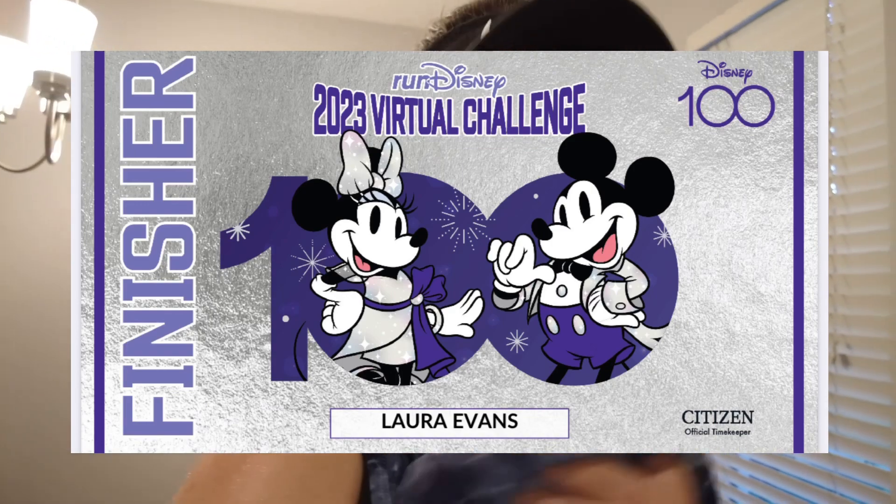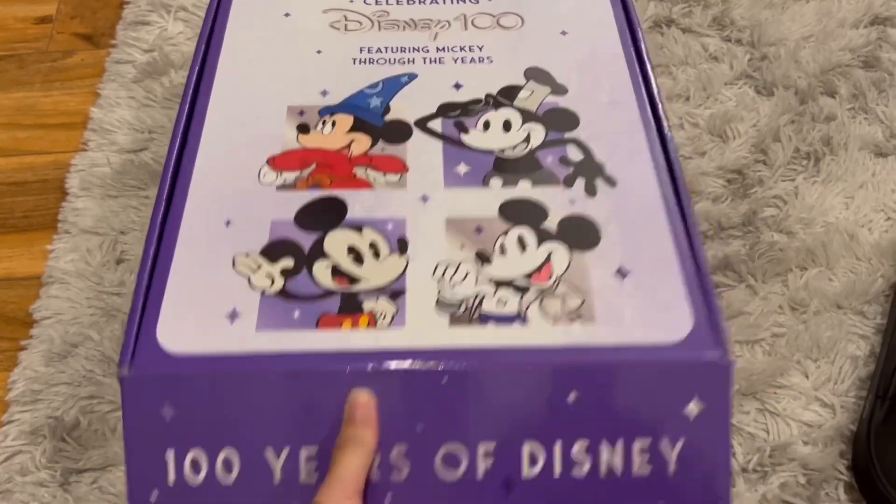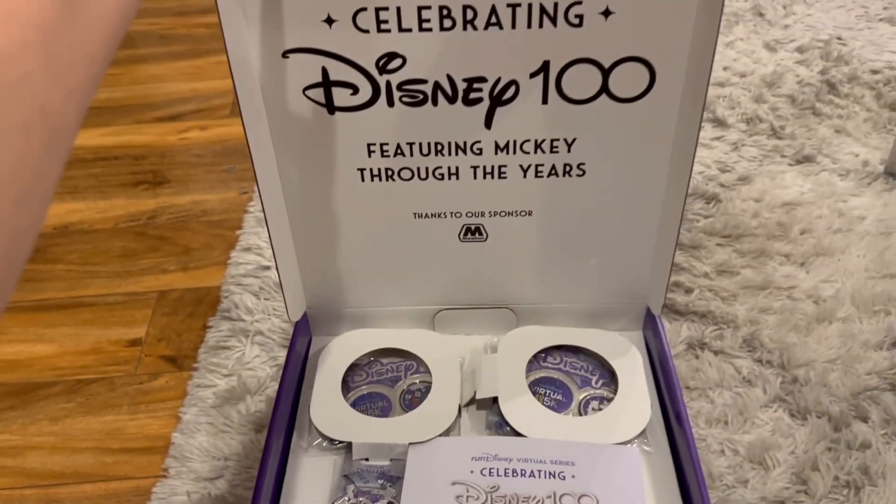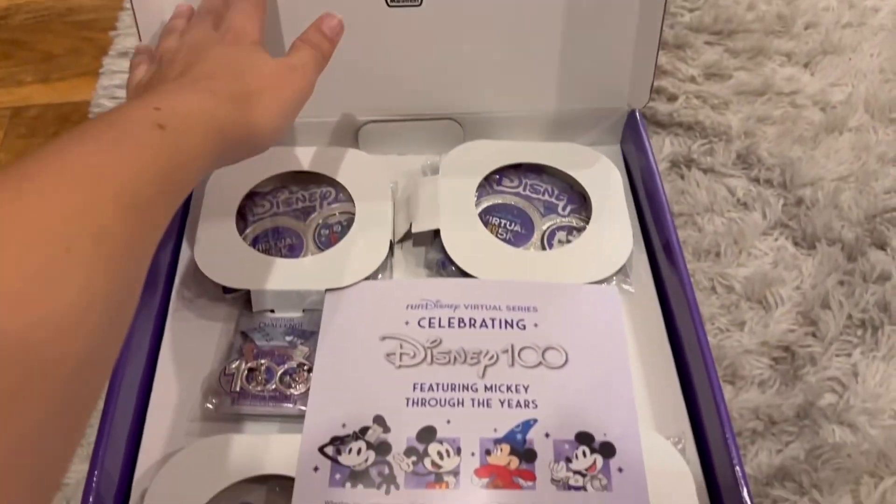Let's stretch first, then get showered and cleaned up, and then we can talk medals. Oh, they're so pretty — I've already sneak-peeked at them!